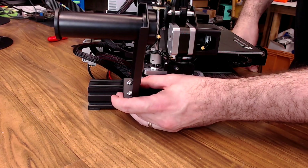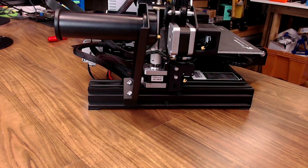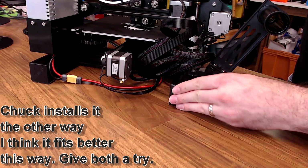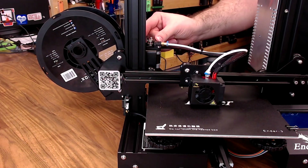We can bring it up pretty close to the Z-motor. It's going to feed the filament kind of towards the back, but it's a lot better than feeding it from the top. We can tighten up our top screw and put the cap back on. Our spools will just hang out back here, and it's going to have a lot straighter shot at feeding that extruder.